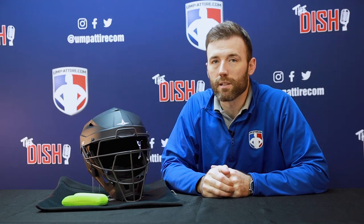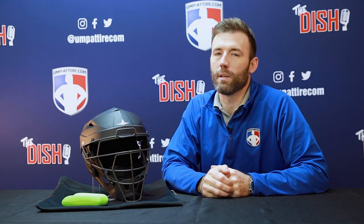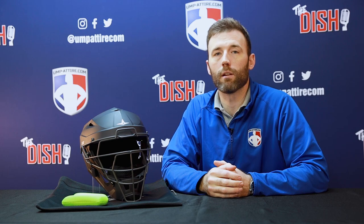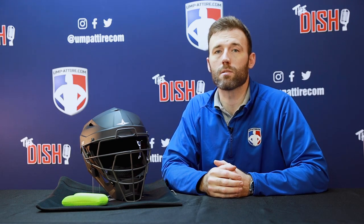Thank you for joining us on this official review for the All-Star Matte Black MVP-5 umpire helmet. See this helmet and other helmets at umpire.com, your number one online retailer and leading authority in sports officials gear and apparel.